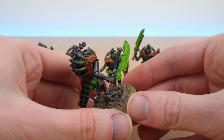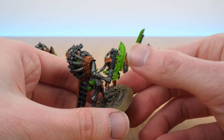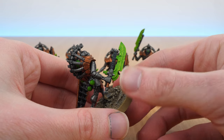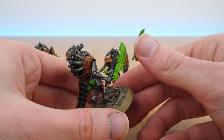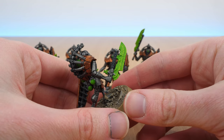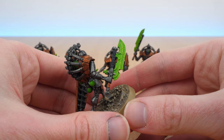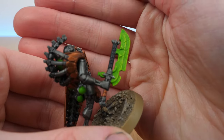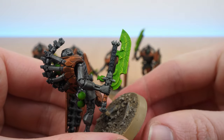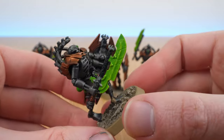I've gone for my usual technique that I mentioned in my other videos — the very quick dry brush where you paint the blade Moot Green and then do a very heavy dry brush of white over it, and then wash the whole thing with Tesseract Glow, which means it looks like it's glowing. It's very simple to achieve but on the tabletop from a distance it looks really good.